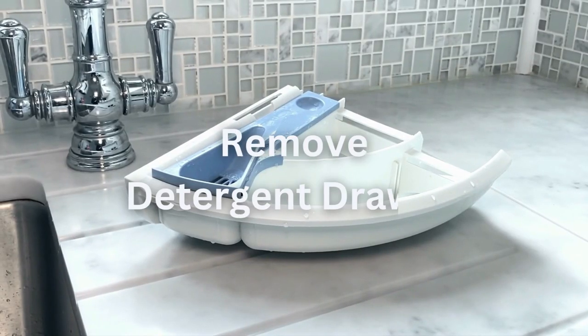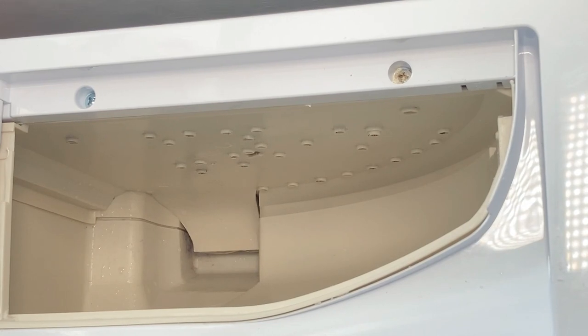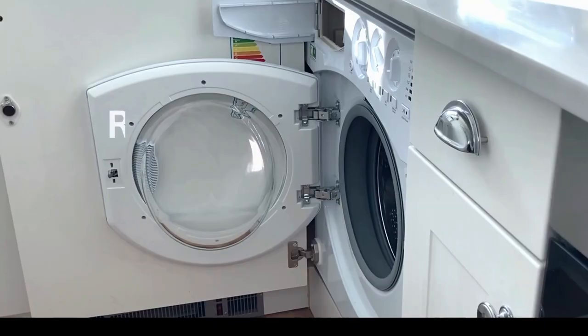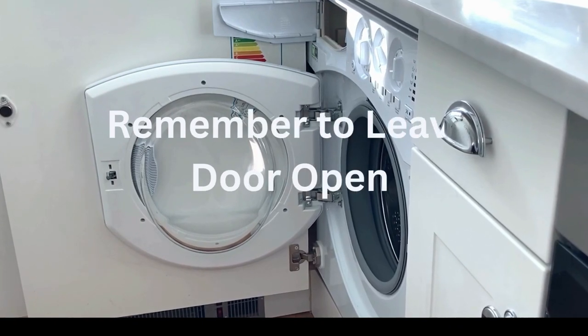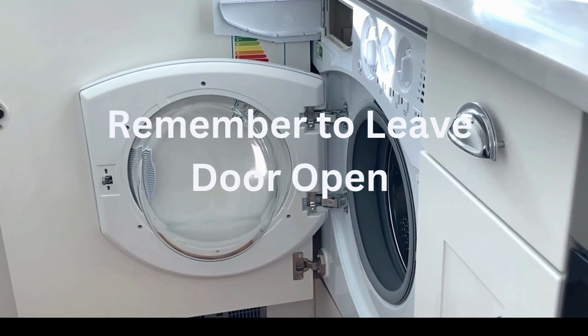Try to remember to remove the fabric drawer and allow the drawer and the area of the drawer to air dry, as this will prevent the build-up of mold. This also includes leaving the door of the washing machine open, as this also requires air drying.